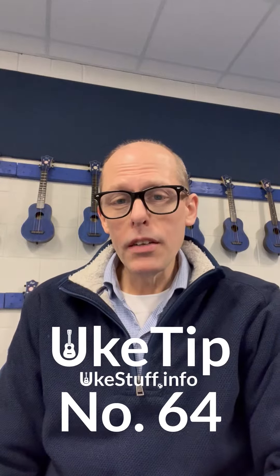It's time for another uke tip from ukestuff.info. As we're talking about ukulele sizes, we've talked about soprano, concert, and tenor ukuleles. One thing that I haven't mentioned is that, in general, they are all tuned the same.